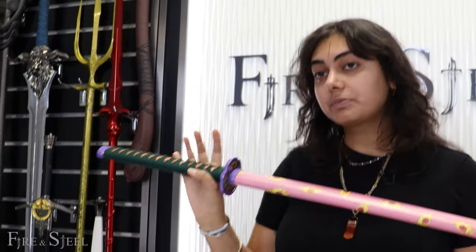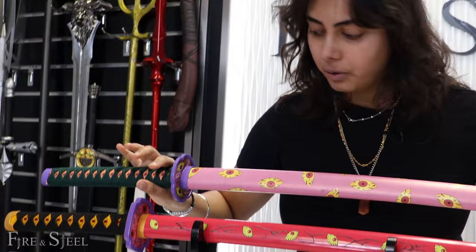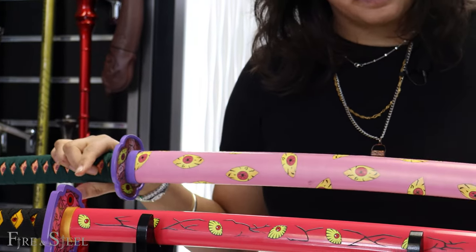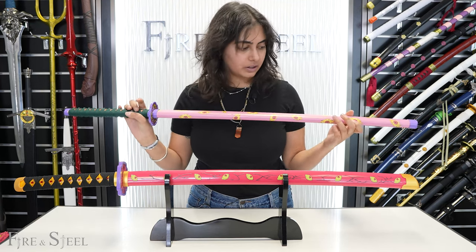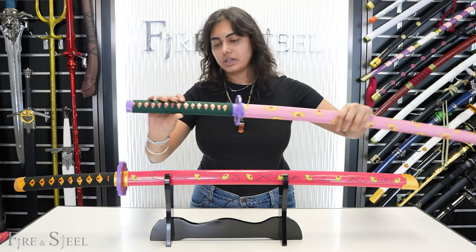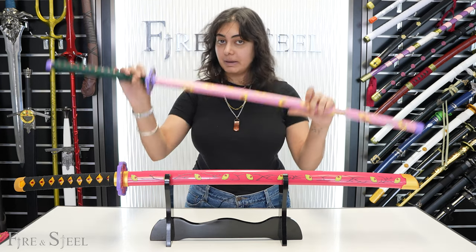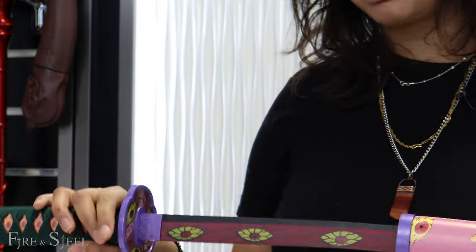Let's talk about this one first. This one is our carbon steel flesh katana. When I hold the two of them next to each other, you've got the wood one — spoiler alert, this is the wood one. It has a little bit of a darker sheath, whereas the metal one has a lighter pink sheath with a leathery texture. You have the green handle, and there are slight color differences, but the biggest difference between these two swords is that one is metal and the other is wood.